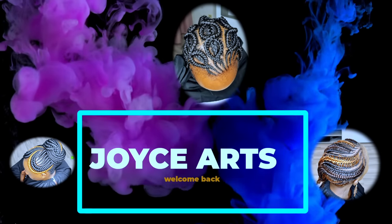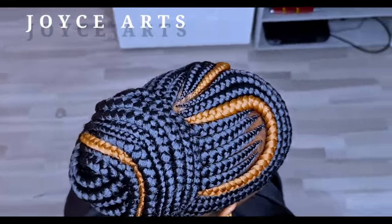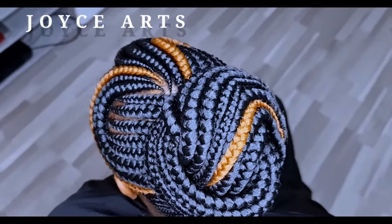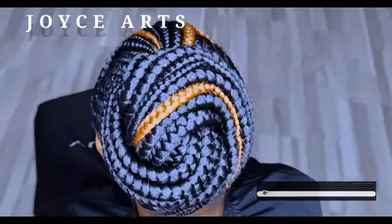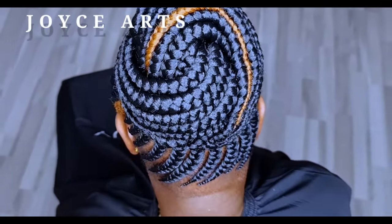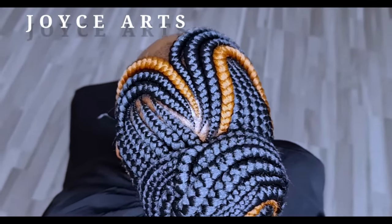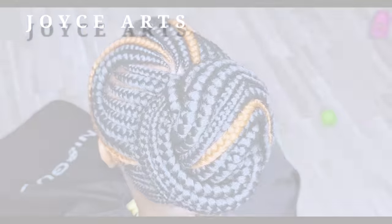Hello, hello guys, welcome back to Joyce Arts. So today I have this style here — this is what we call bandica lines, or you can also call them cornrows. You can call them Ghanian attachments, or you can call them medu — that is Swahili — or another name from your language. So shortly I'll be showing you the process of how to make it this way.